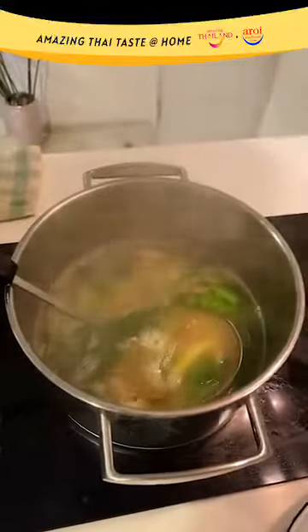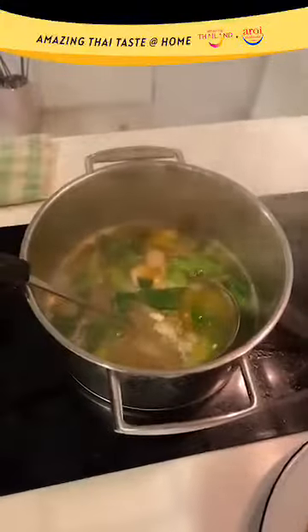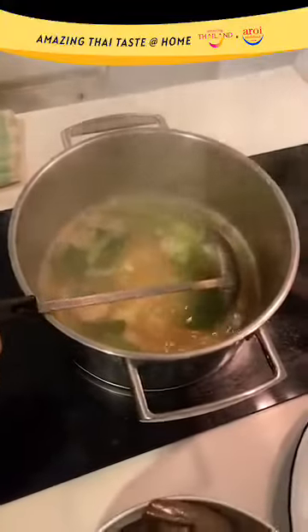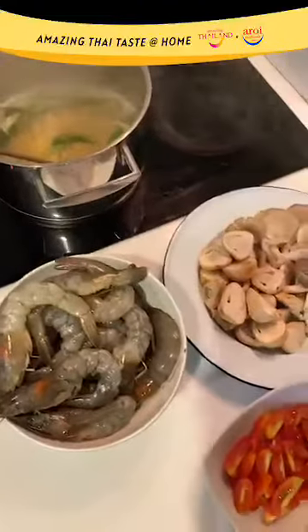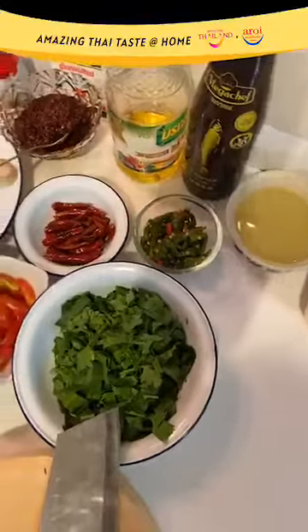At this stage, you are slowly building flavor — do not rush through this process. For those who have just joined us, thank you for joining Amazing Thai Taste at Home. Today we are cooking Tom Yam Kung. Don't forget to join our contest: upload a photo of yourself cooking the dish and another with the cooked dish. We will pick one winner per video for up to $40 of Cold Storage vouchers sponsored by Tourism Authority of Thailand Singapore. You have up to the end of the month to participate.